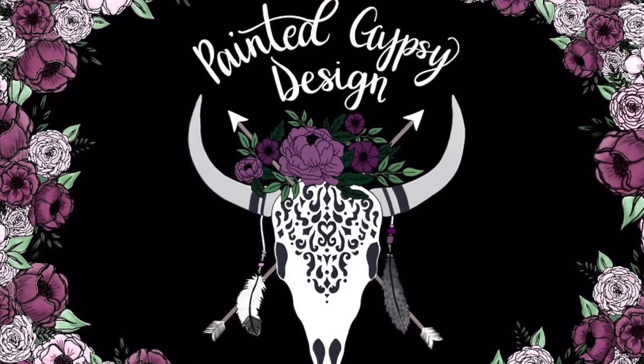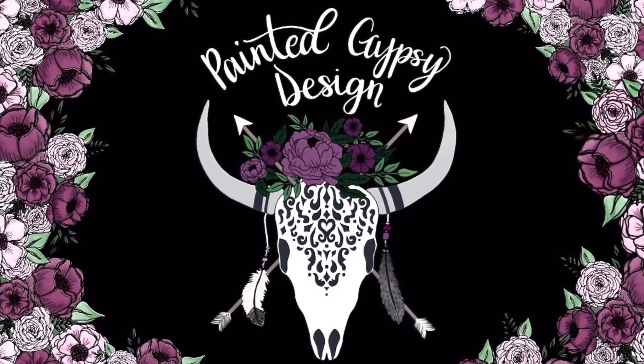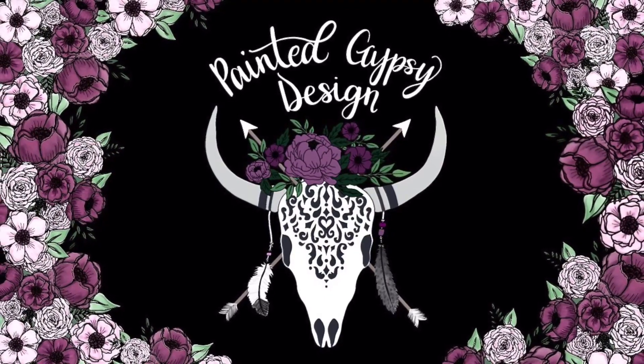Hey guys, welcome back to my channel. Today we are going to be trying something completely new — we are going to be making homemade candles. Candles are something I've always wanted to learn how to make. I already had some of the ingredients because I make freshies, so that just pushed me into the decision to make my own candles for my home, for gifts for family and friends. So without further ado, if you're curious to see how I made these, keep watching.